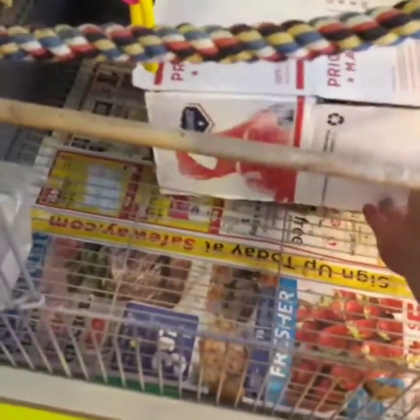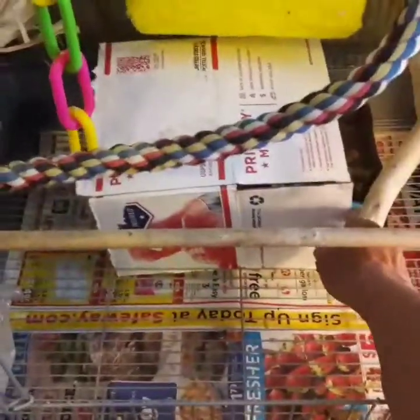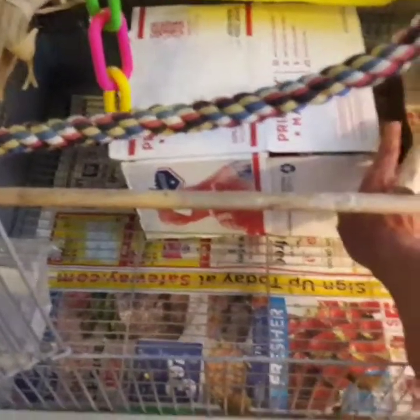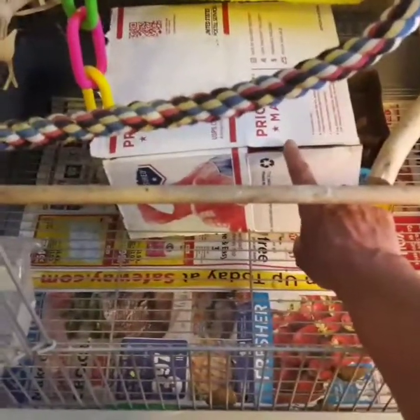He loves boxes too — he likes to get inside and play hide and seek. Always have a box down there for your bird to play in. He chews on them, so I highly recommend just a plain cardboard box. Don't use color boxes like soda boxes or anything like that because they're going to chew on it and you don't want them eating the dye. Also make sure any tape is removed because you don't want them eating tape.